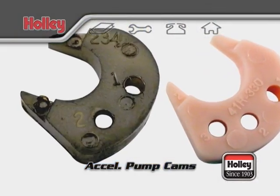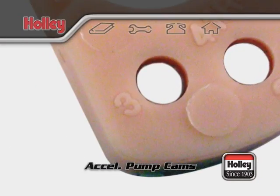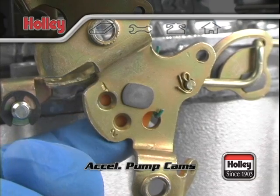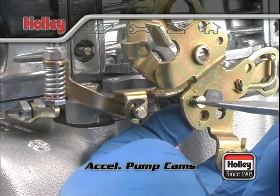On each cam, there are two and sometimes three holes that are numbered with a one, a two, and sometimes a three. Placing the screw in the number one position activates the accelerator pump a little early, allowing full use of the pump's capacity.